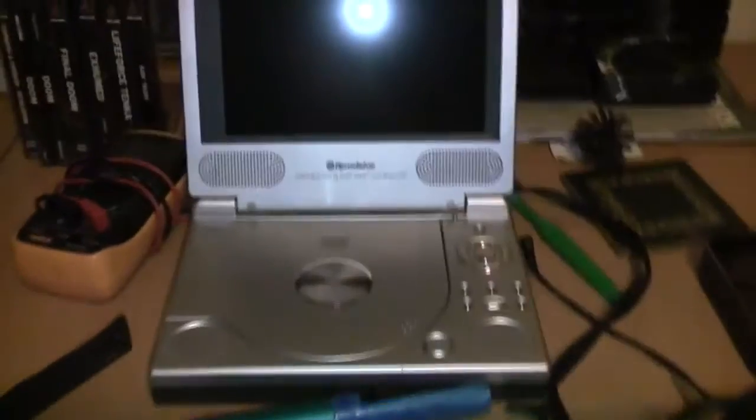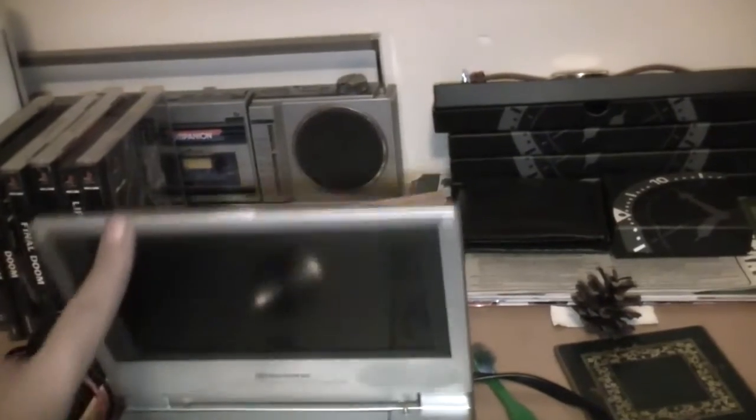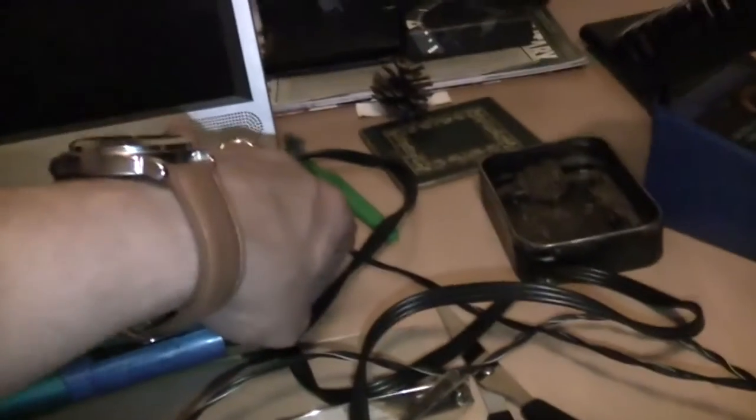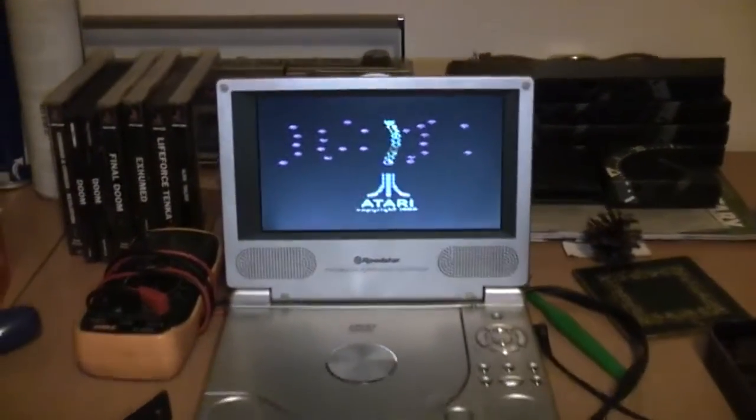These are going to my little portable DVD player which I use for testing - it has a line in on the back of it. Let's keep our fingers crossed; hopefully it won't produce any magic smoke. Here we go. I suppose it would help if I turned the DVD player on. Oh there we go - first go!